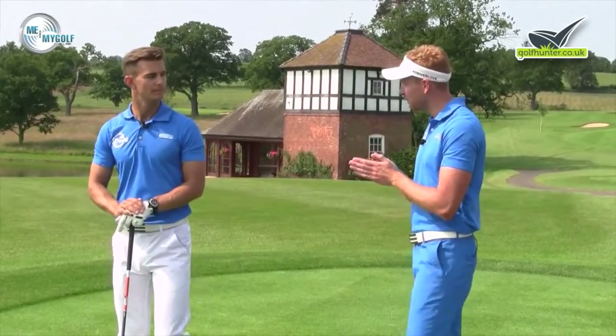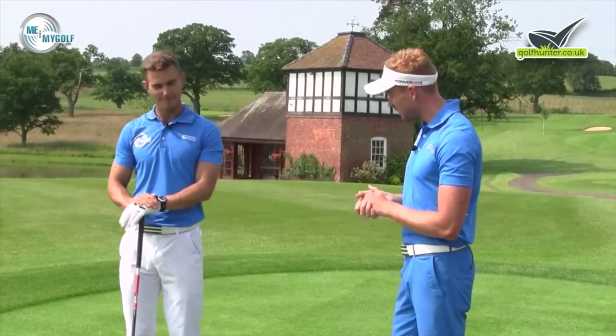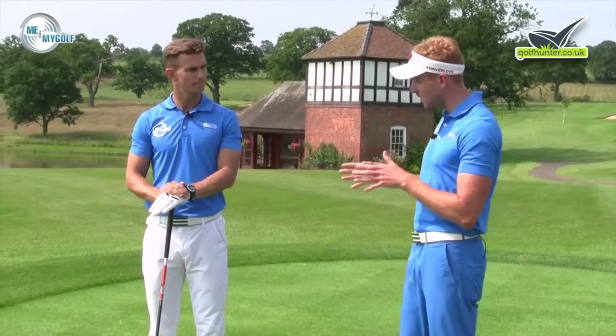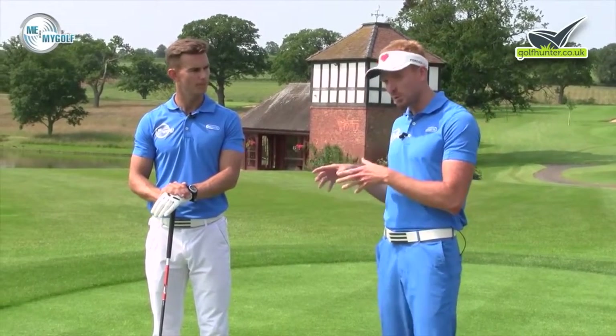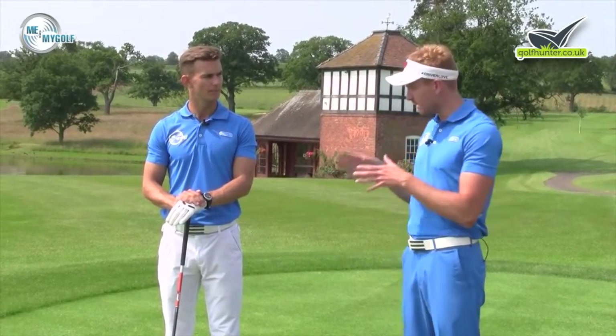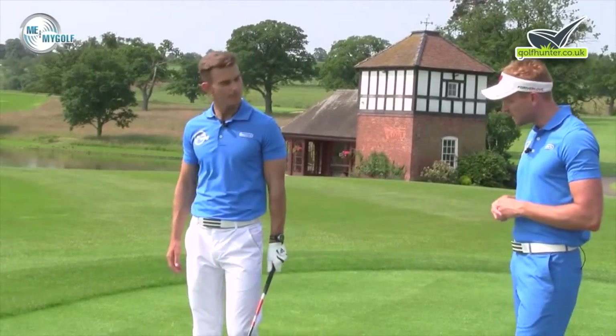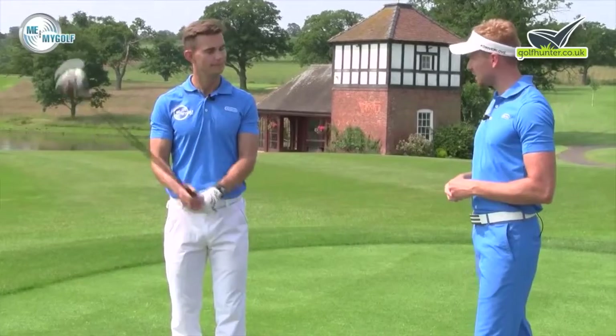We see all types of funky grips every day at the Academy. Some of them can be in a bad position and still work, but we like to make sure that if we're going to change a grip there's a reason for doing it — it needs to help the golf swing. Andy, can you go through one of the most common things we see as coaches?